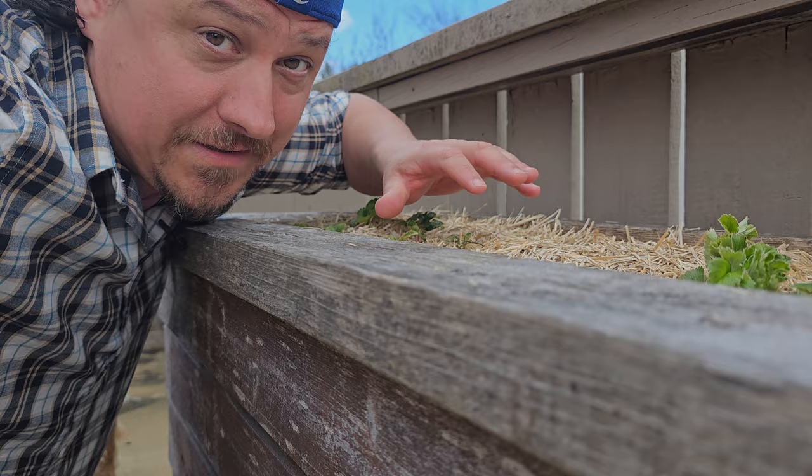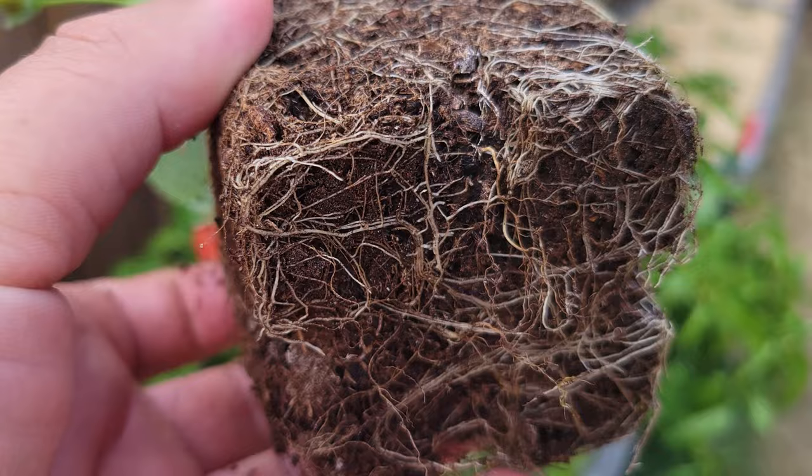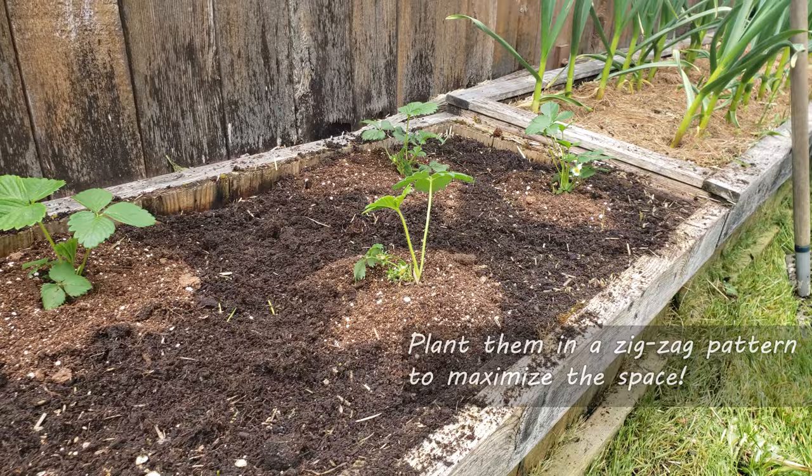The rule of thumb for most strawberry varieties is 12 inches apart in all directions. Their fine, fibrous roots don't really go down very far, but they do spread outwards. So, taking a standard 8-foot by 2-foot raised bed and using a zigzag planting pattern, you should be able to get at least 12 strawberry plants in.